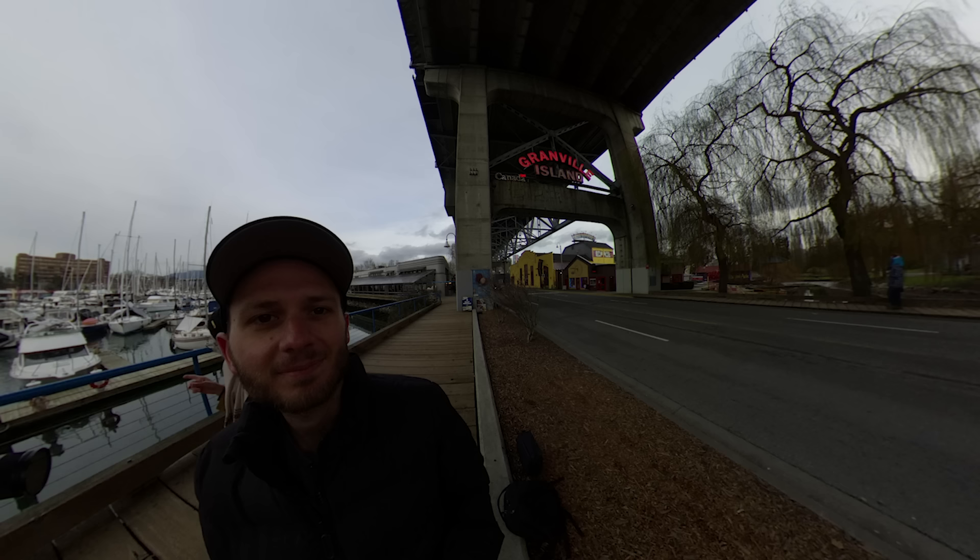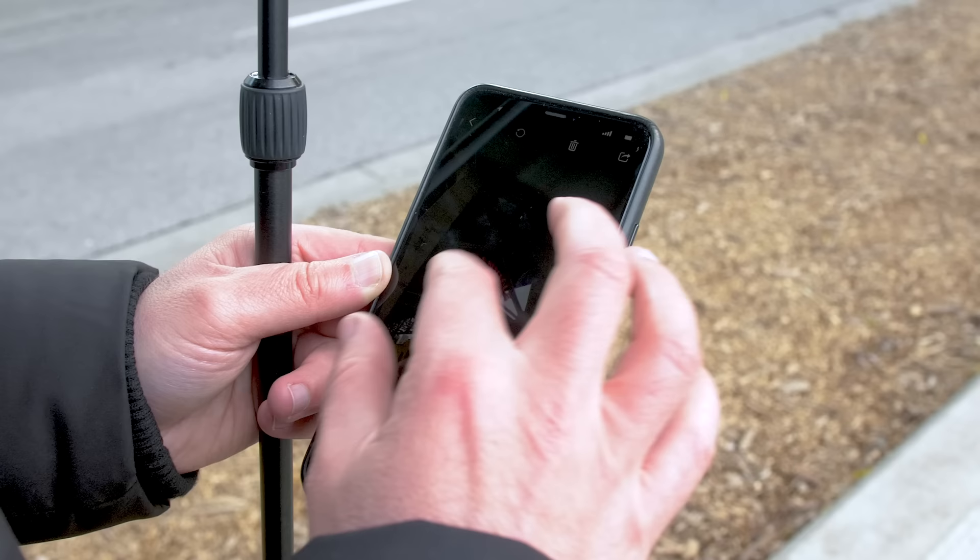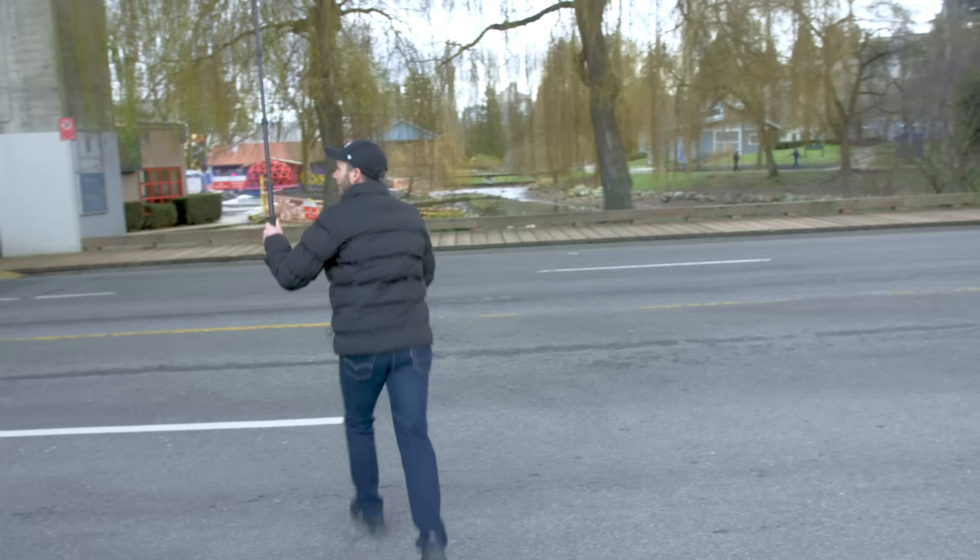Alright, here it is. And that's looking pretty good. My highlights aren't overexposed. Everything's relatively sharp. That's what I want. So now let's go do the real thing.